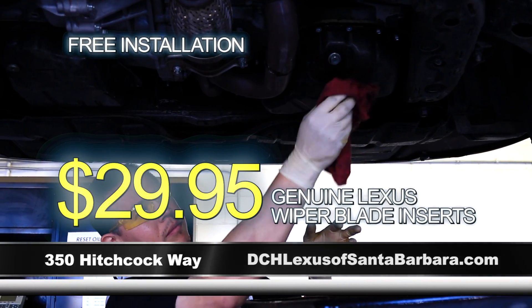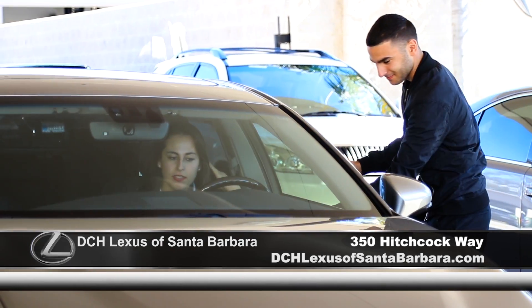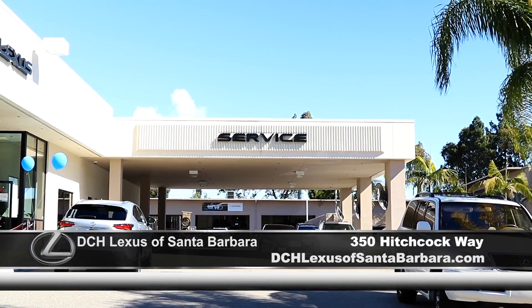Genuine Lexus wiper blade inserts starting as low as $29.95 with free installation. Located in the heart of beautiful Santa Barbara at the Santa Barbara Auto Center — DCH Lexus of Santa Barbara.